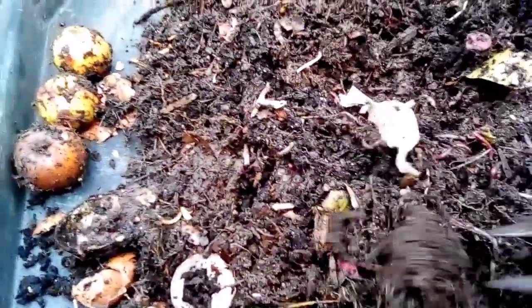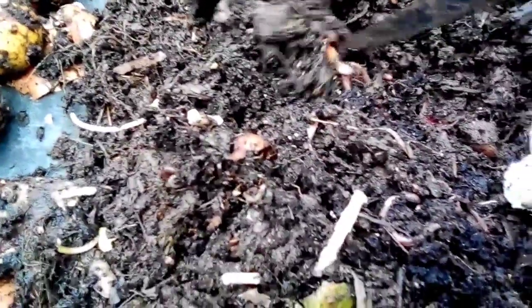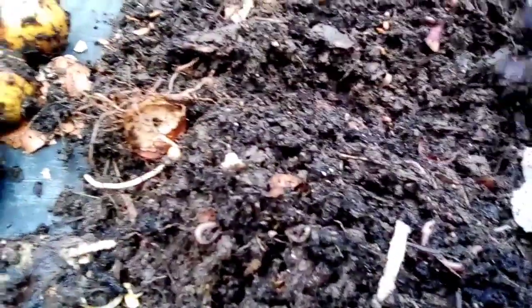Let's give it a good mix. I did pop some big bits of paper in here to try and soak up some of the water. There are quite a few in there. That looks like an onion — worms are having a bit of the onion. There's a bit of a misconception about onions.